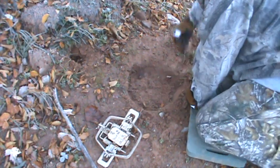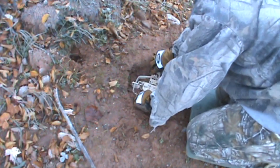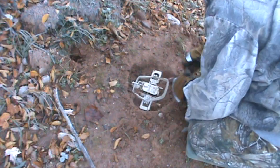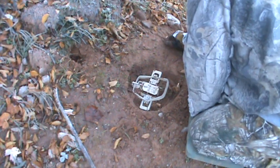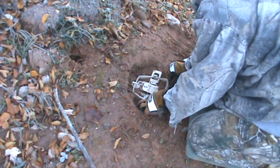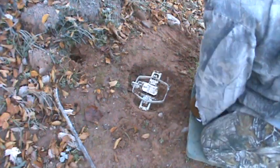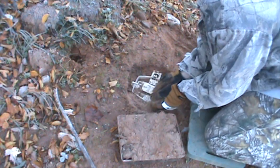Clean it out a little bit, get the leaves out, put my trap in there, and bed it — pack it down really, really well. Underneath my front jaw I always grab a stick so the trap will not rock. Put some dirt in, raise it up, put that stick in there nice and tight, then start packing dry dirt in around the sides.